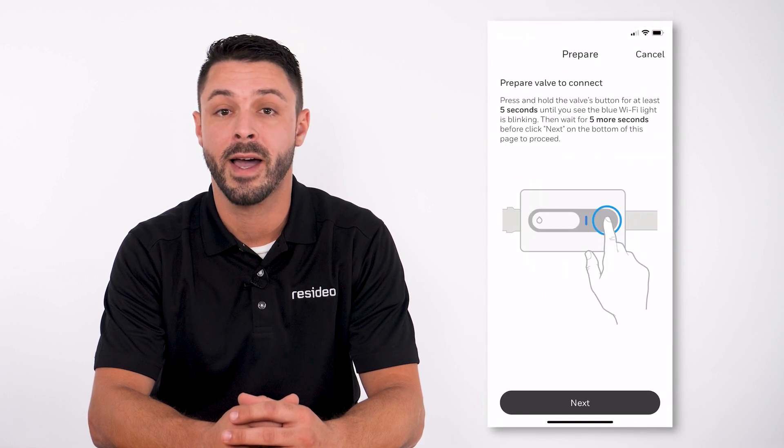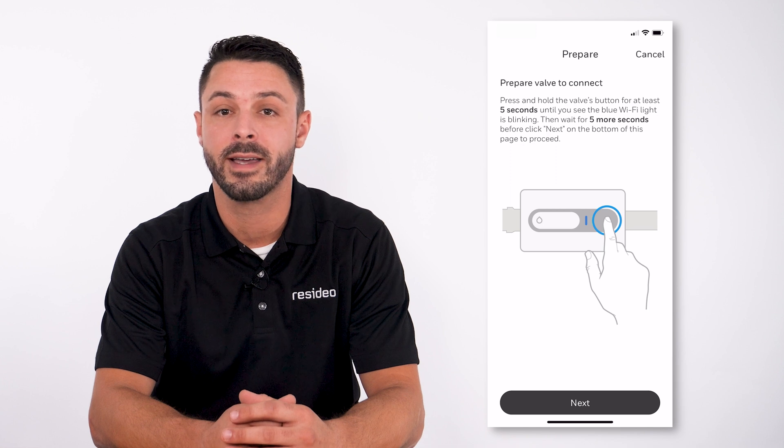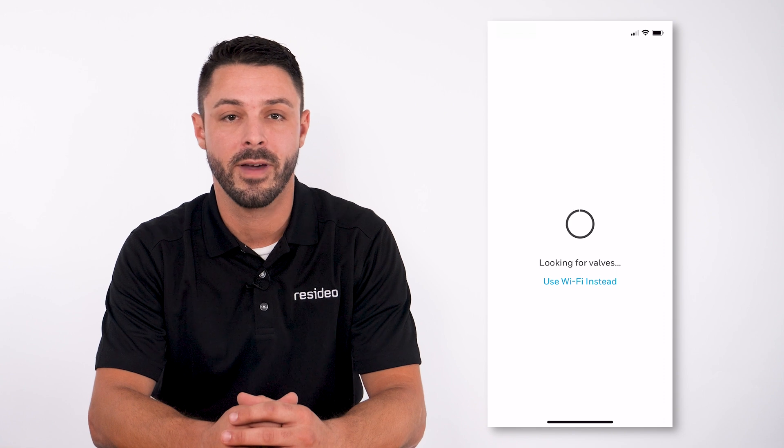Press and hold the L5's button for at least 5 seconds until you see the blue light blink. Then wait at least 5 seconds and click Next on the bottom of the phone. The phone then searches for the valve.